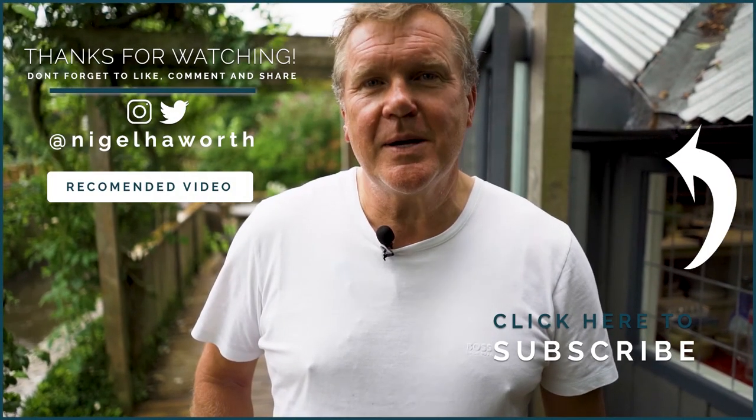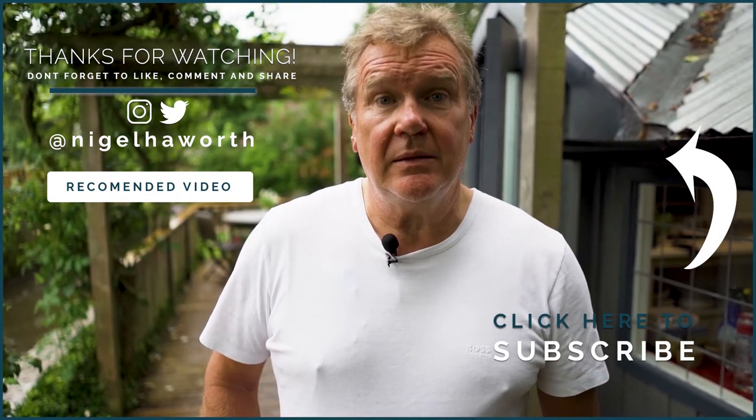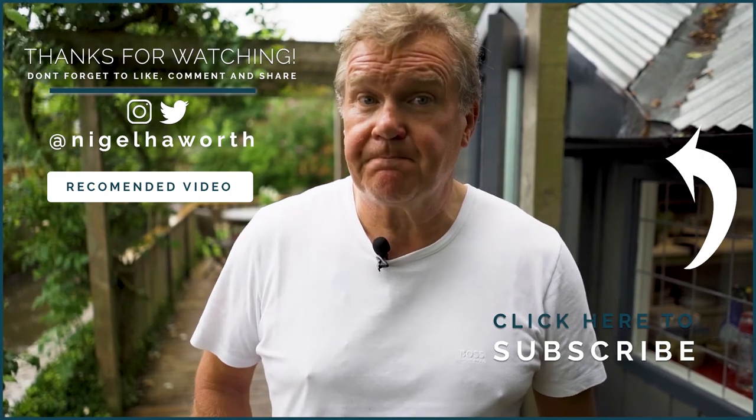Hi, I'm Nigel Howarth. If you like what you've just seen, then subscribe to our YouTube channel or follow us on social media. Enjoy!